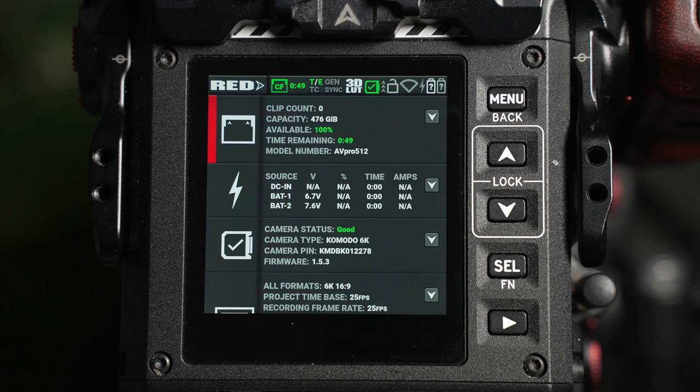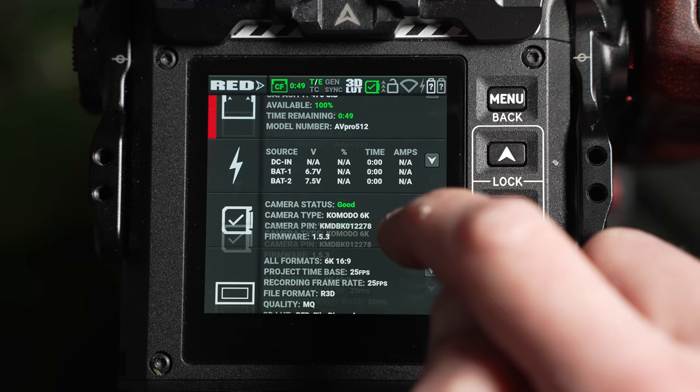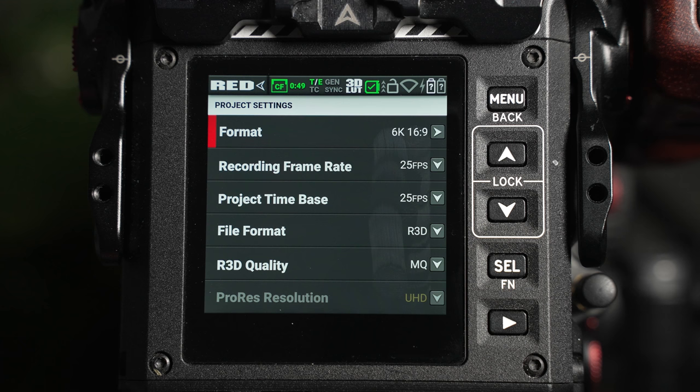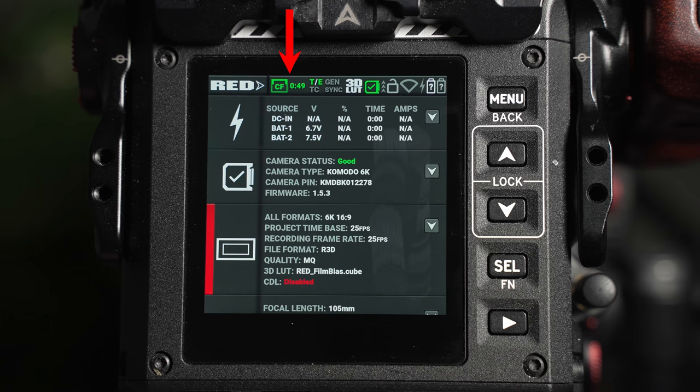This is where you can see an overview for many of the camera settings, such as battery levels, card status, recording formats, lens information, Wi-Fi settings, and maintenance. Tapping on a drop-down arrow moves you to the settings dedicated area where further adjustment can be made.